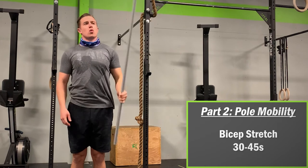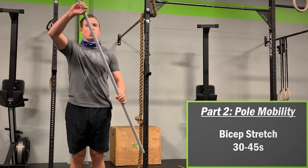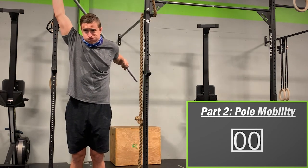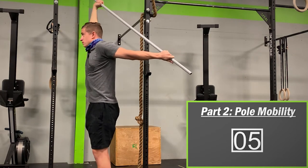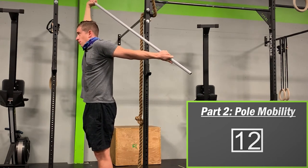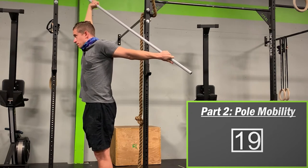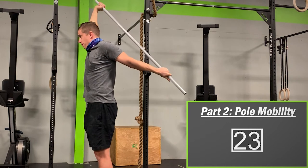Then let's move on to the pole bicep stretch. Watch closely as I grab the pole using an over-under grip — this can be a little bit tricky, so don't get frustrated if you struggle getting into position. Bring your bottom hand down and behind your back and pull forward using your other hand. If done correctly, you should feel a really deep stretch in your shoulder and bicep. Hold for about 30 to 45 seconds and make sure to keep breathing during this unexpectedly intense stretch.